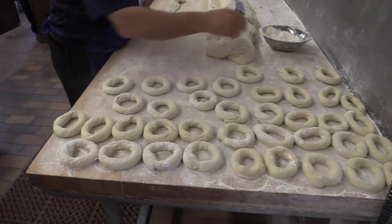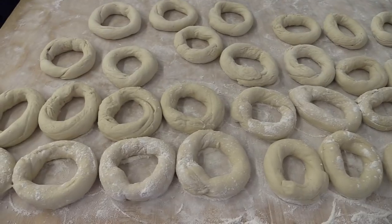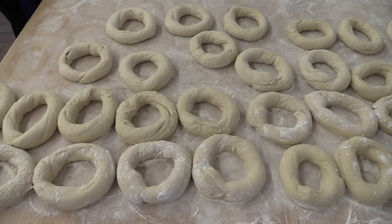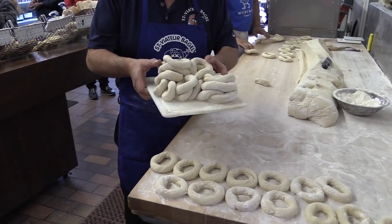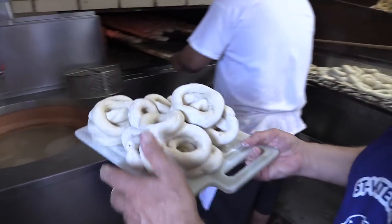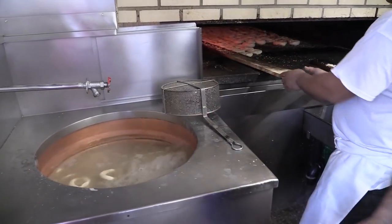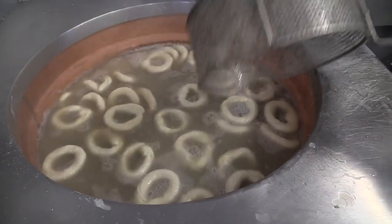Once you finish rolling them, the next step is they have to go into the boiler. I'm bringing in 44 bagels into the boiling water. This is the procedure into our kettle — a copper kettle with honey water — where they stay for about three minutes.